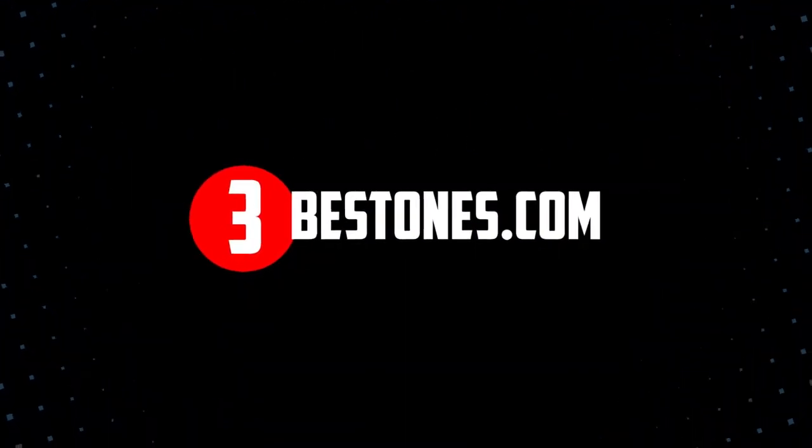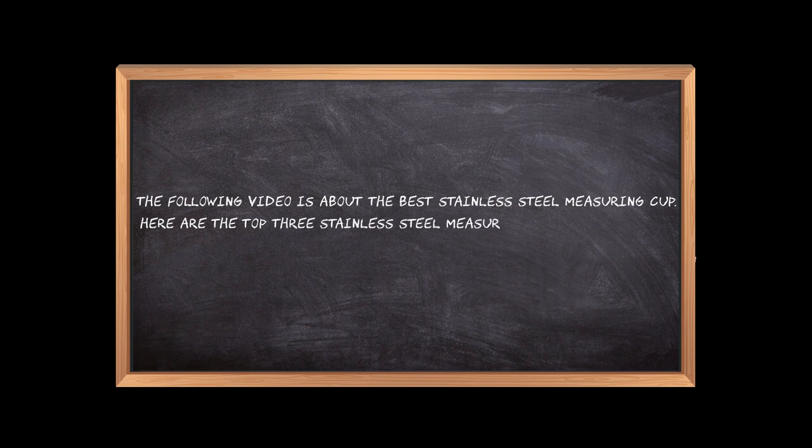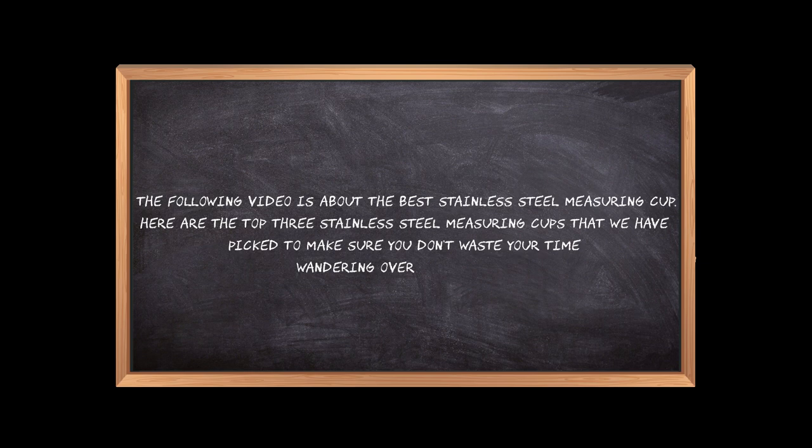Welcome to the3bestones.com. The following video is about the best stainless steel measuring cups. Here are the top 3 stainless steel measuring cups that we have picked to make sure you don't waste your time wandering over the internet.